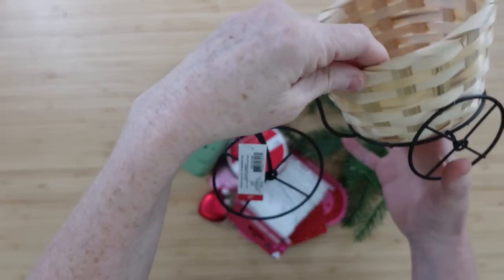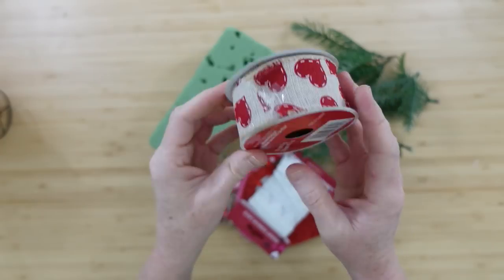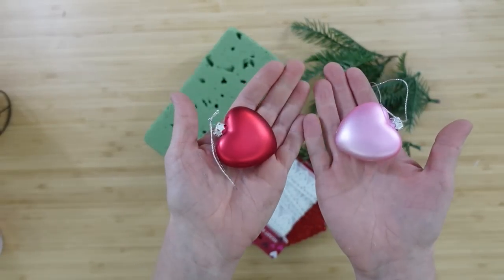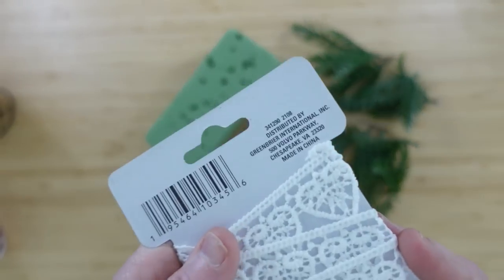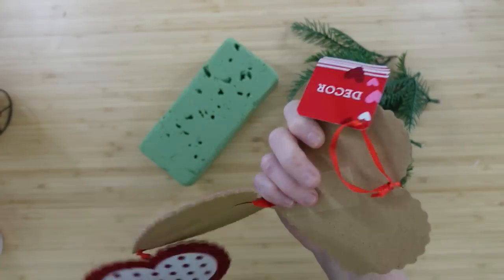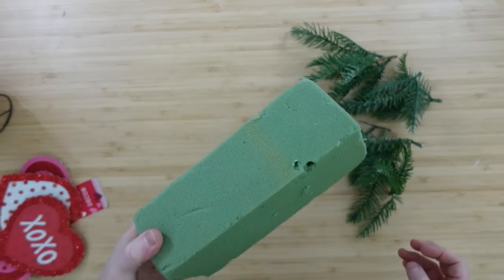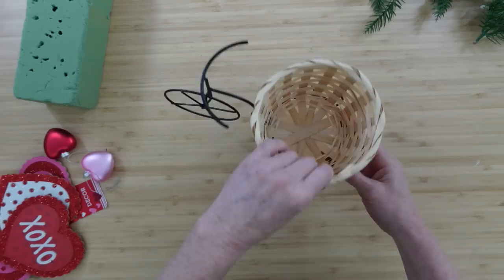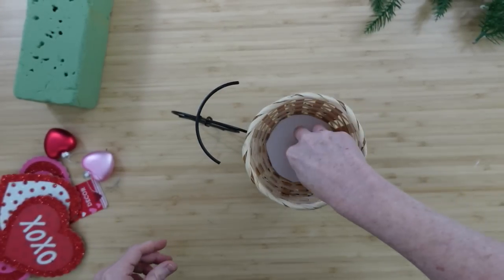I'm going to start off with this little floral basket — looks like it came from Target originally. I've got some heart ribbon, some little heart ornaments, a pink and a red, some lace ribbon from Dollar Tree, and then this little hanging sign from Dollar Tree. I have a block of foam and some picks.